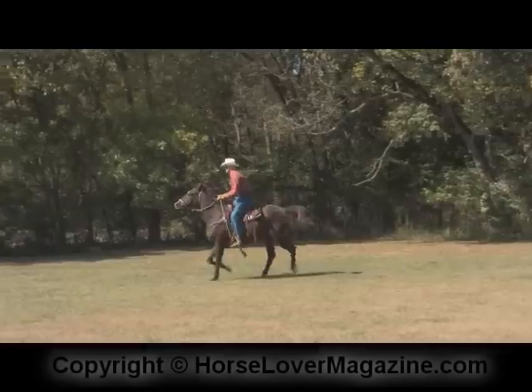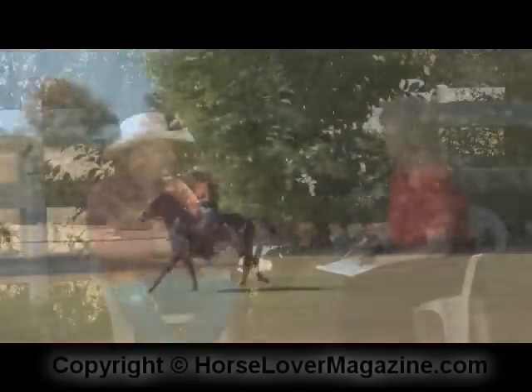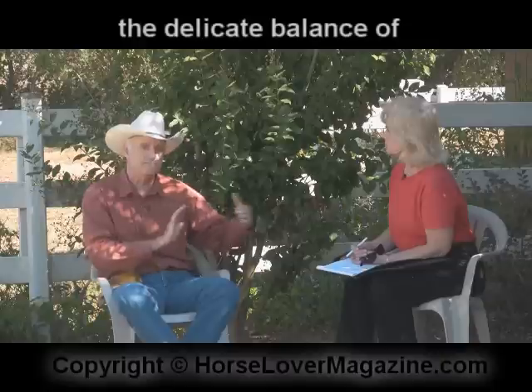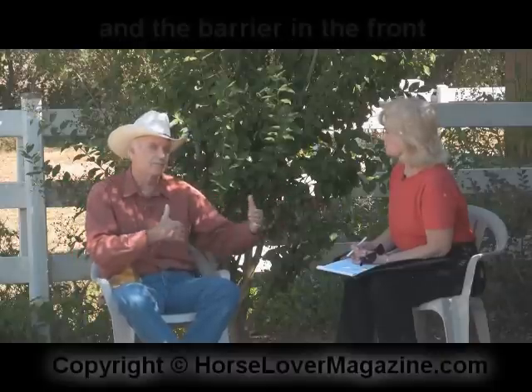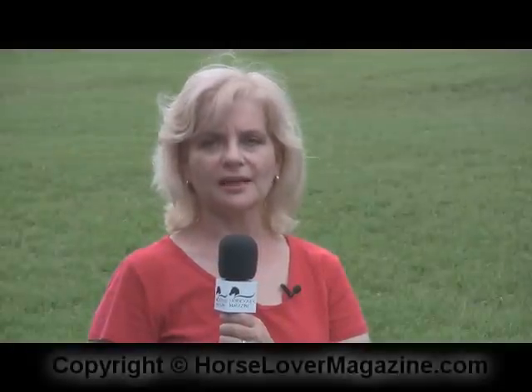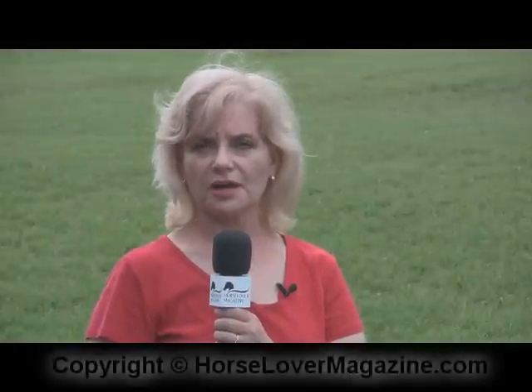With the propulsion coming from the squeezing of his body with the legs to move him forward, the hackamore and the hands basically providing the barrier to collect him back and bring him back down a little bit. It's that delicate balance between the pressure going forward and the barrier in the front that creates that collection, allowing him to function as we want him to in each of the specific gaits. Thank you, Dave, for that great lesson on our off-the-track thoroughbred Sonny.